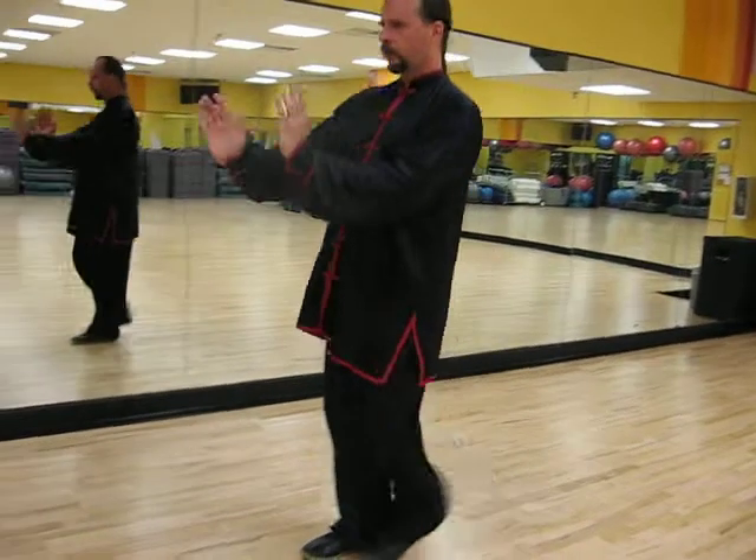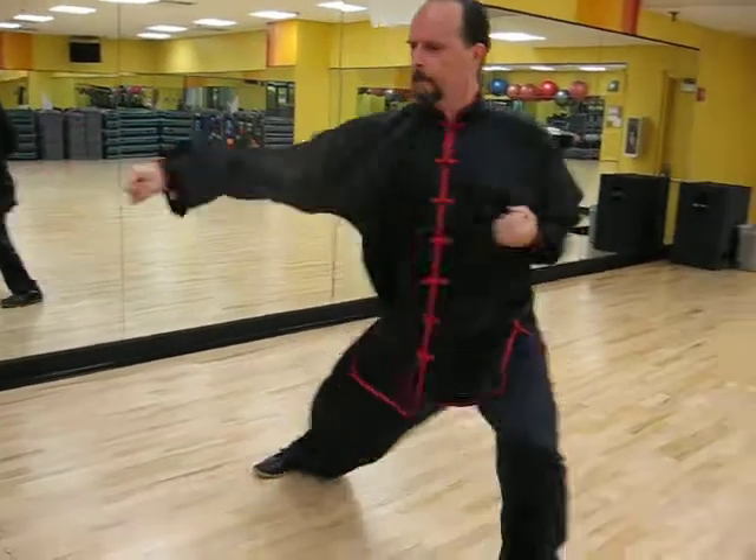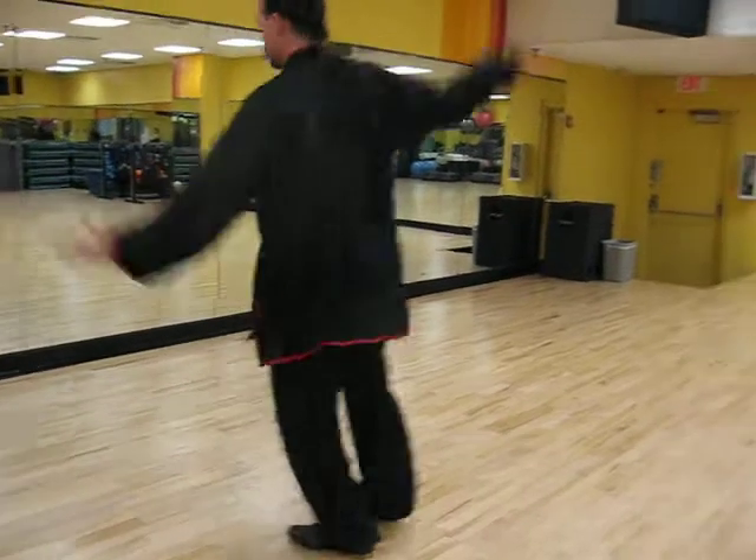Right foot, push, open, ninth hand, punch. Circle your hands, circle your hands, point the foot, circle again.